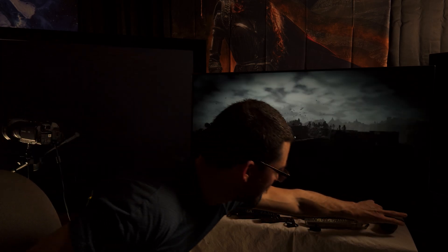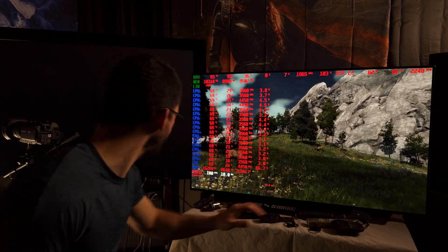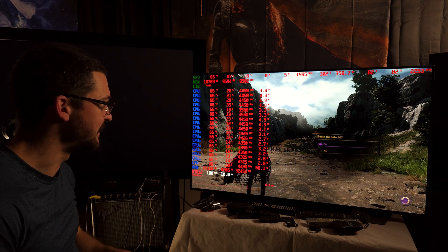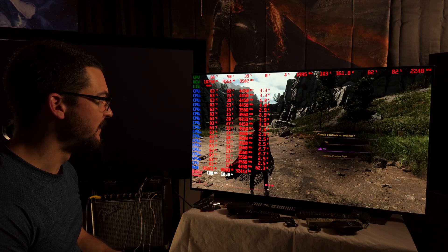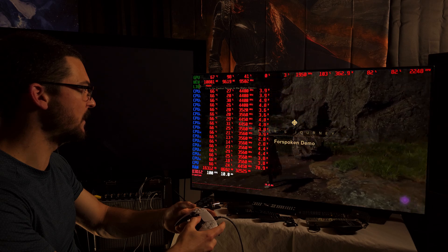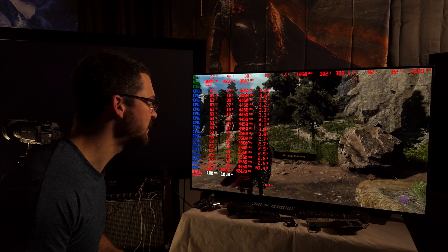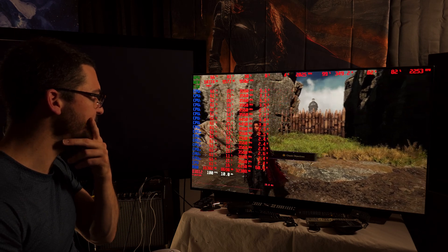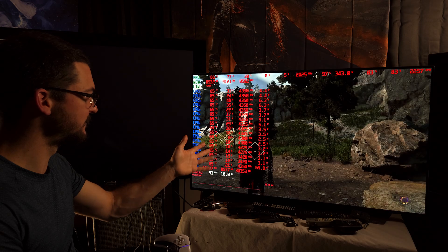This is already in-game, 100 fps. I don't want any tutorial, let me walk and control the camera. There's an issue here, this is not working right. I think this is 120Hz for some reason - I have to go to borderless mode because this is running at 120Hz.